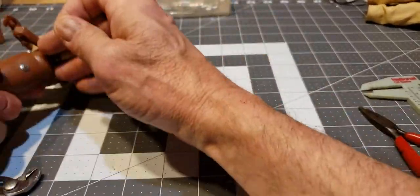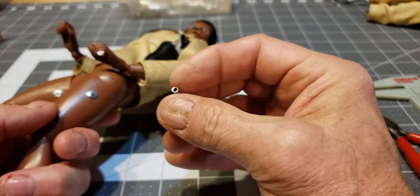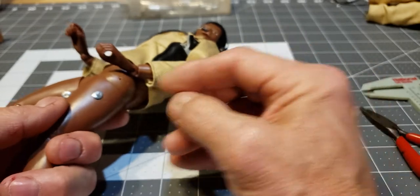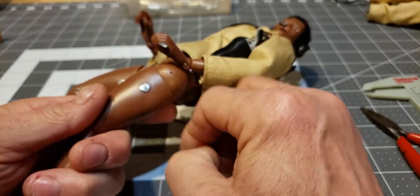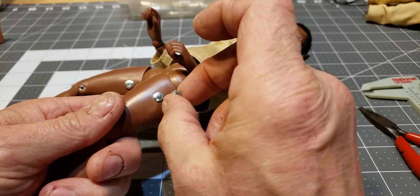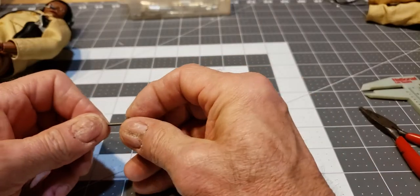These end pieces are hollow, obviously, so it slides through and will fit right into the little indentation in Joe's thigh. You put them in this way. You want to take two of the rivets like I said and take them apart.